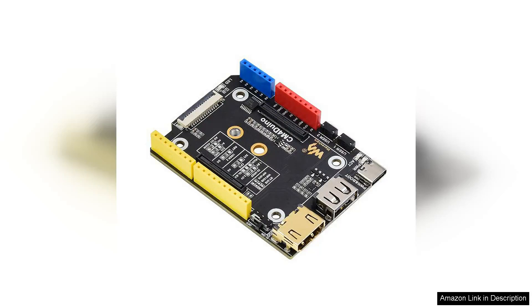The expansion board is a remarkable accessory that significantly enhances the capabilities of the Compute Module. It intelligently integrates various essential interfaces, including HDMI, USB, CSI, and M.2 SSD, which makes it an ideal choice for developers and makers looking to build powerful, compact projects.